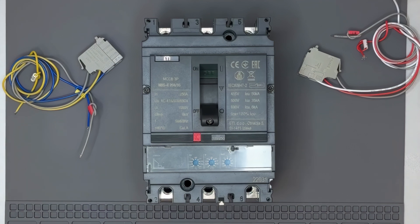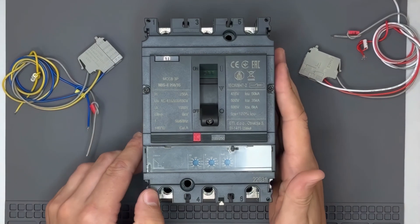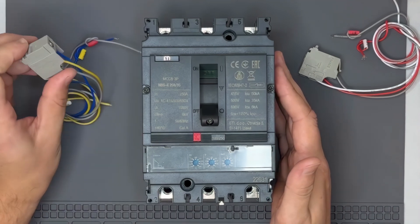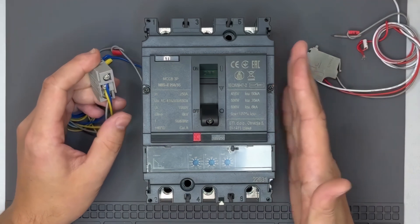Hello everyone. Today, we'll be installing some internal accessories on the Etibreak NBS molded case circuit breaker. Specifically, we'll install an auxiliary contact block PS, which is used for remote indication of the breaker's on or off position.